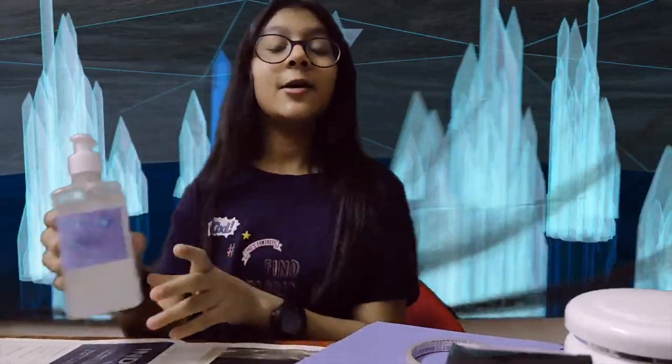After making this hand sanitizer, be sure to use it and then put it to the side. Stay home and stay safe. Please like, share, and subscribe to my videos. Bye!